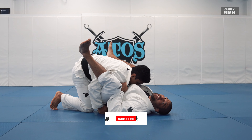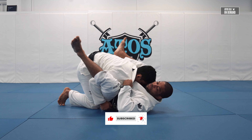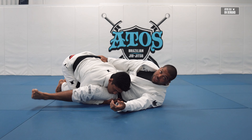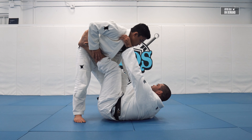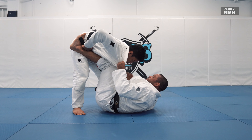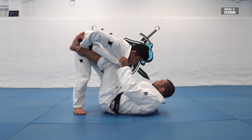Double unders are kind of hard to deal with if that happens. You have to immediately control the belt of your opponent and start putting your heels on the floor. But we're gonna avoid that — we gotta control the pants, control the collar same side, and try to stack. It's a little bit harder to stack if I keep my knees close.